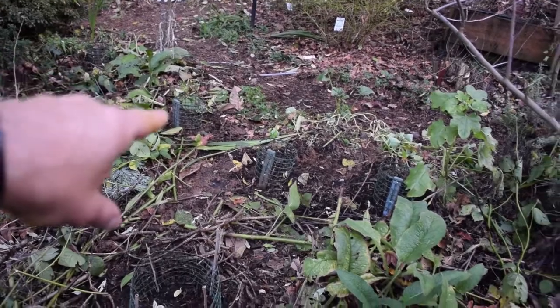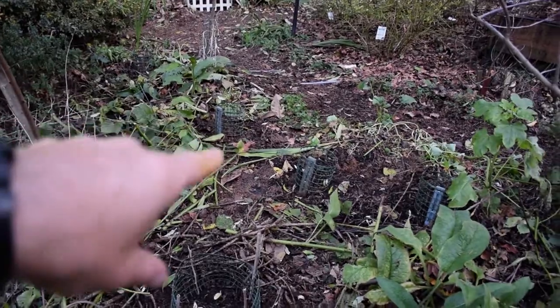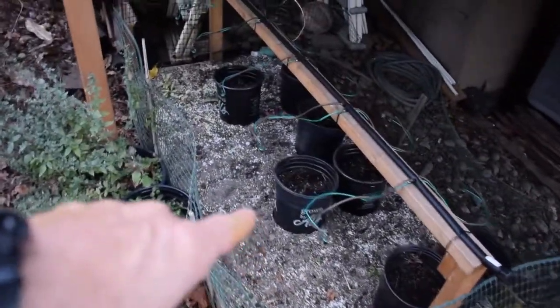Over there we've got currant bushes all along there. In each one of those I put like two or three currants, so that way in case a few of them die, we'll still have one that takes root. And those are all from cuttings that we had in our plant propagation bed here.